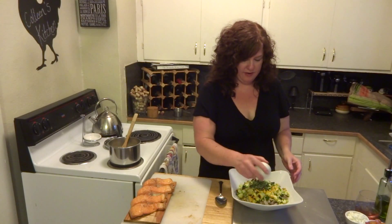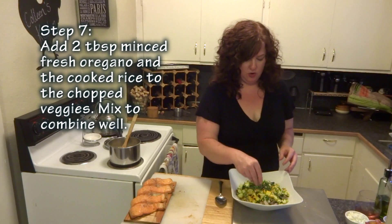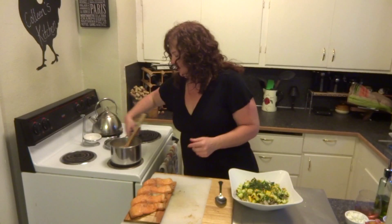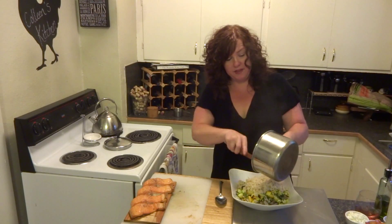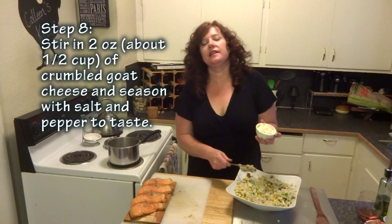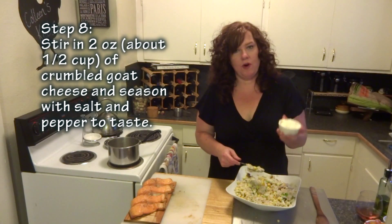Everything has cooked up absolutely beautifully, so now let's go ahead and wrap this up. I'm going to start with this ear of corn — I do that because I like to cut it right in the serving bowl so that none of those little kernels jump out. Now we're going to toss in that oregano, chopped up earlier. It's this great aromatic golden oregano — I love having it in my herb garden because it has this great chartreuse color that makes it absolutely brilliant.